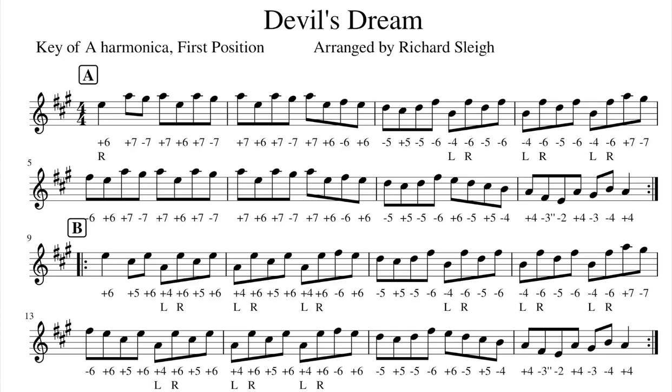Hi, this is Richard Slay, and in today's video you will find sheet music and harmonica tab for the fiddle tune Devil's Dream.